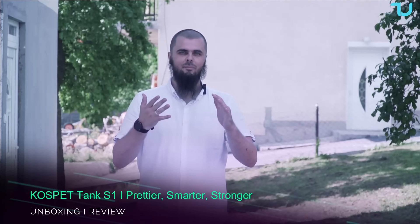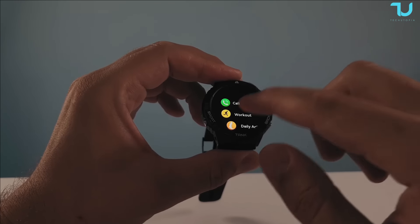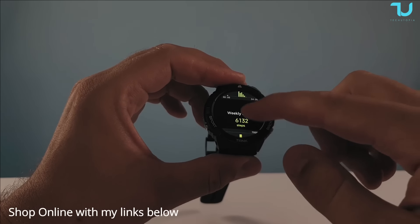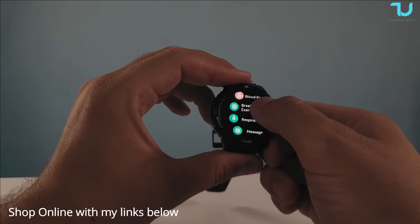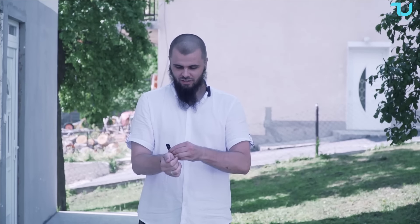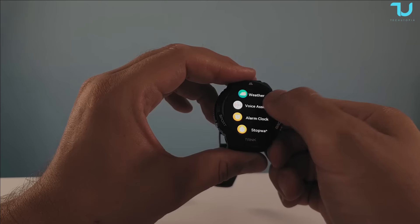Are you looking for a really great budget but premium smartwatch under 100 bucks? I'm having one right here on my hand — that is the Cospet Tank S1. What an insane smartwatch, guys, 2023 edition. Welcome back, my name is Mohammed from the Tech Tope YouTube channel. Today we'll be doing an unboxing, hands-on, and review of this epic smartwatch.